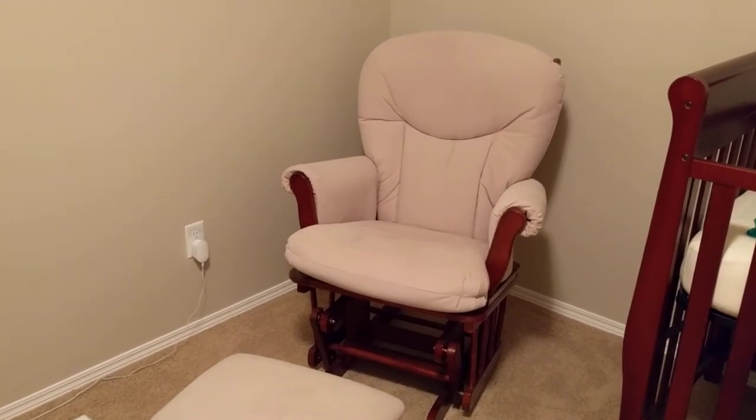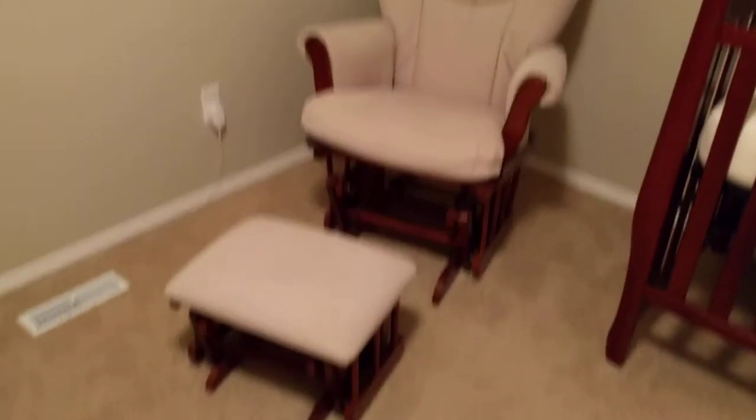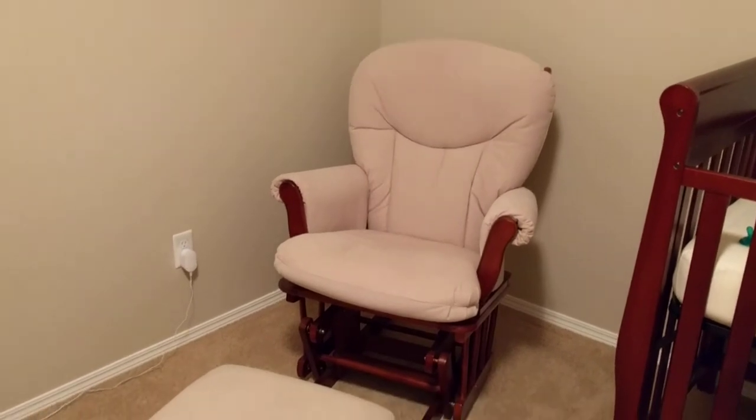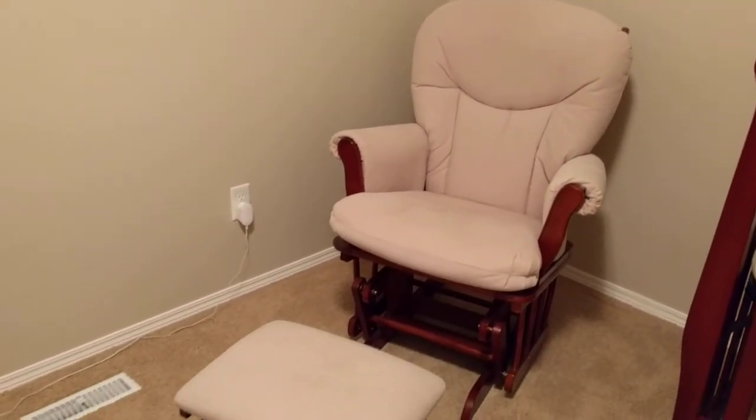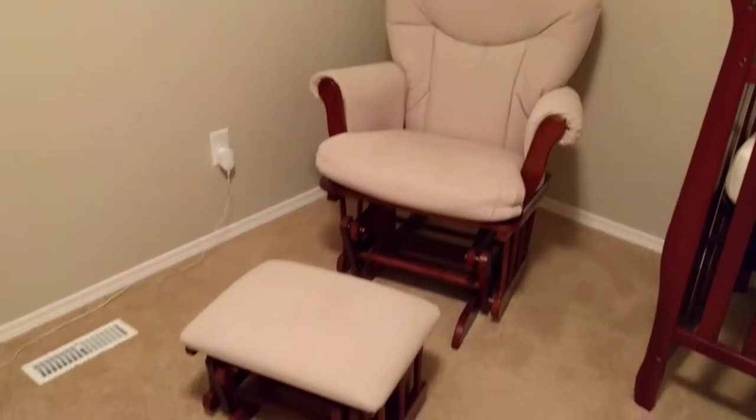Hi everyone! Today we're going to talk about the Chermé Ottoman and glider set. We purchased this one at Babies R Us and we decided to go with a simple glider because we wanted to test it out.